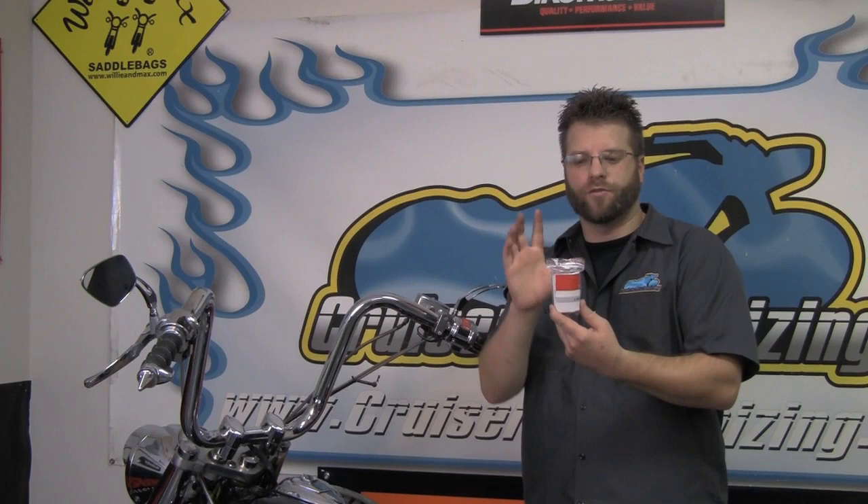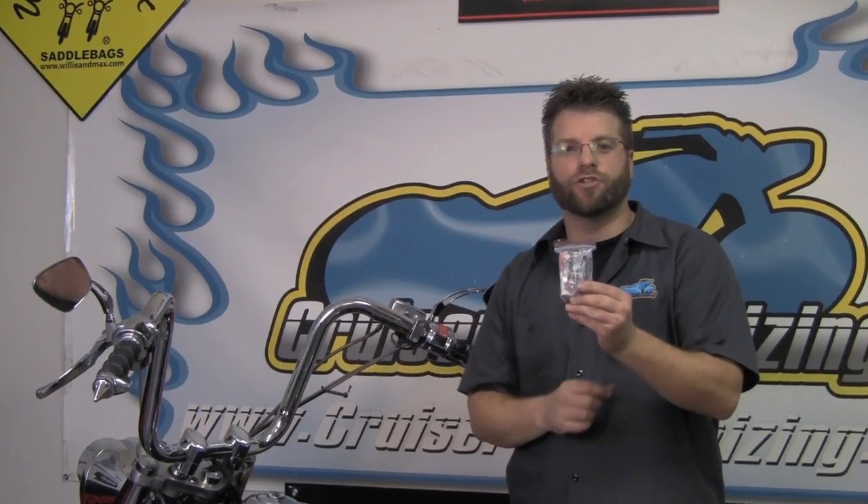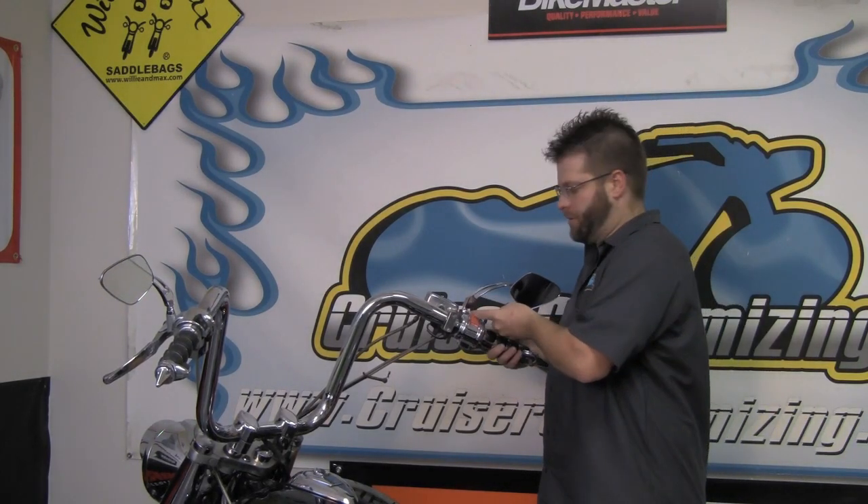When it comes to installation, Kuryakyn gives you an installation kit that's going to cover just about every application out there. Today we're going to use the metric mounts and install them here on this Honda 1100 Aero. Go ahead and begin the installation by removing both of your stock or other aftermarket mirrors.